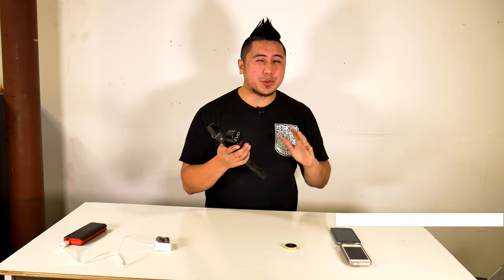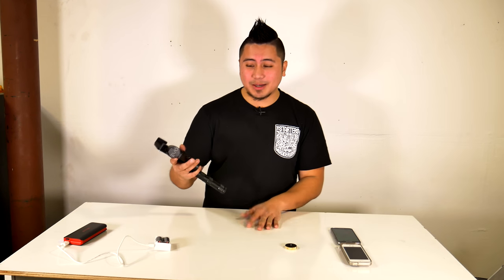What's up YouTube, Jefferson here with the Starters Page. In this video we're going to set up the Evo SP 3-axis motorized gimbal. Love it — build quality is really awesome.